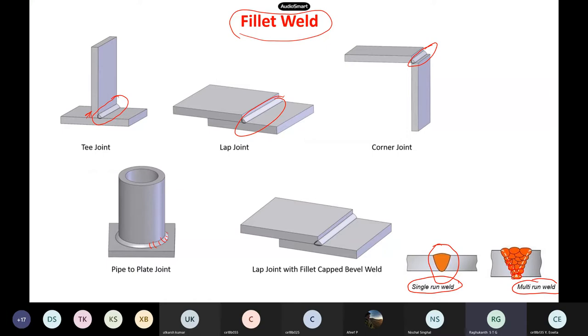Single run means one go; multi-run means you do several passes. First run means the first deposit, second run means how much he deposits the second time. These are the terminology used in welding.